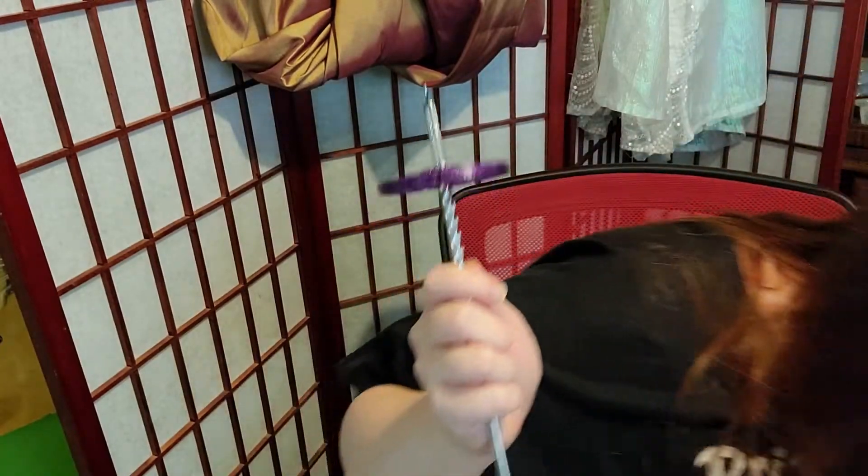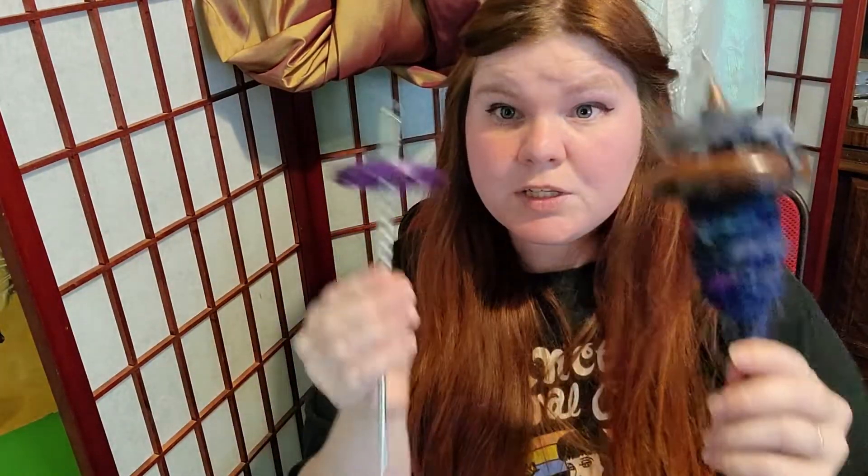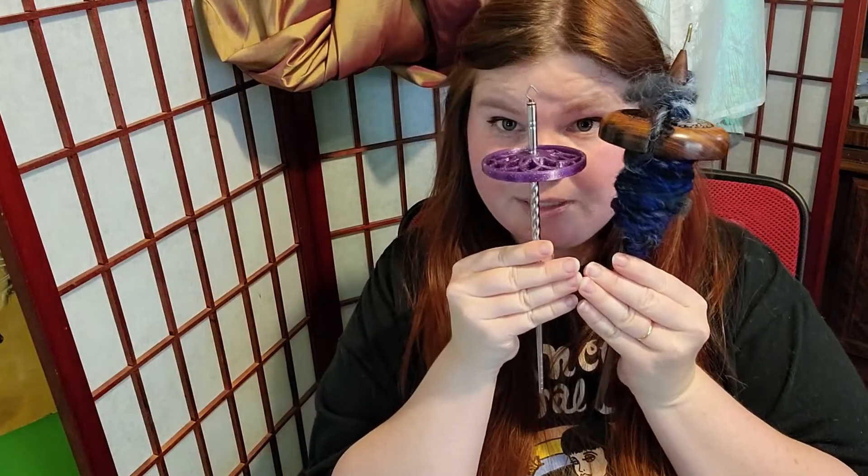Let me check the difference. Where did my spindle go — my other one? Oh here it is, my cat's laid on it. This one is a lot lighter than this one, and it's very pretty — it's kind of purple and almost witchy looking.